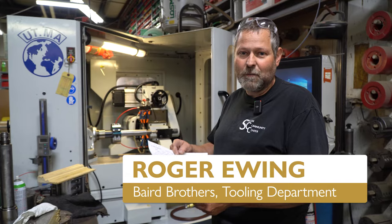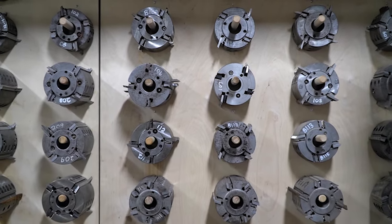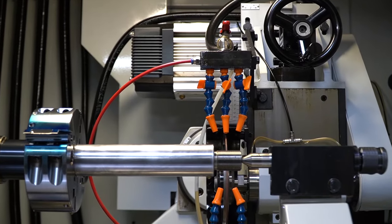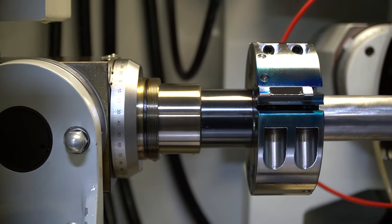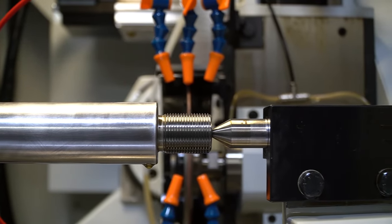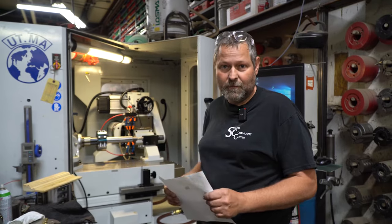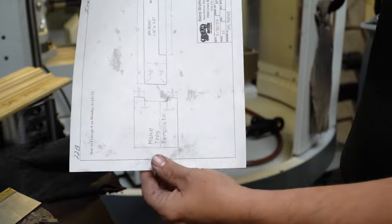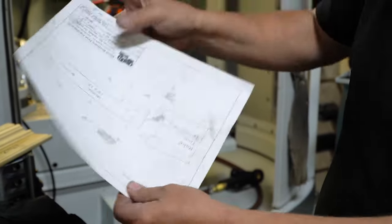I'm Roger Ewing out of Baird Brothers. Today we're in the grinding room, making new head profiles for the molder. Right here I've got an inside side head that I'll set up. They'll send the drawing down to the computer and then I configure it for inside, outside, top, bottom head on the molder. We make a new profile here on a CNC grinder, and I have a top head I'm working on making a new knife for the molder. This is the inside side head — we'll make that knife that'll go on the molder and then it'll cut the actual piece of wood.